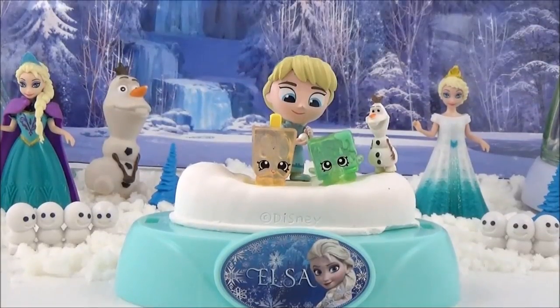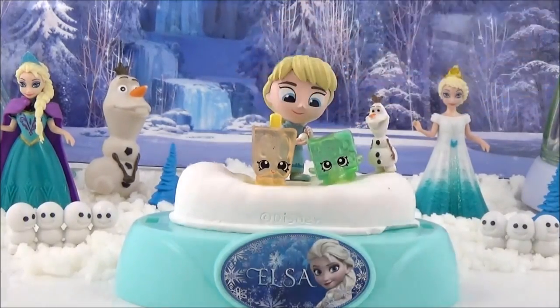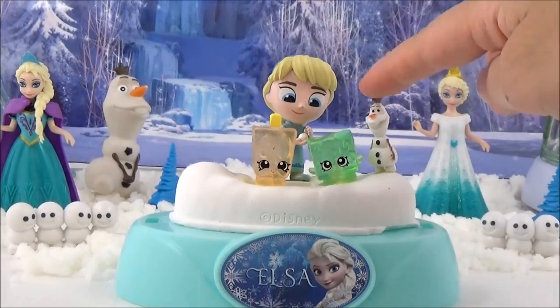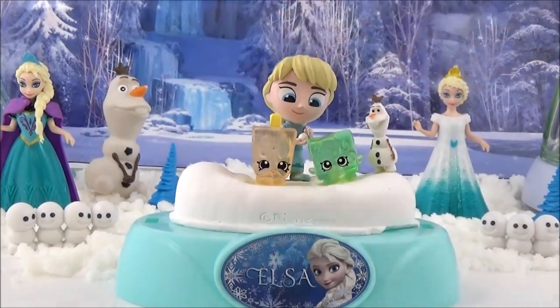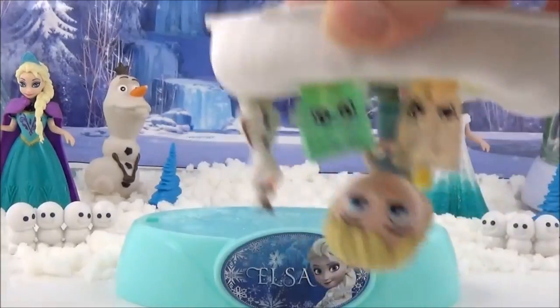The last snow globe scene I'm going to put together is a Disney Frozen and Shopkins Frozen mashup. I thought they would be really cute together, so I got some Season 1 Shopkins - Cool Cube and Popsicle - and Olaf and Elsa playing with a snowball. I thought that would be a really cute snow globe to create, so I stuck them down with glue - they're not going anywhere.